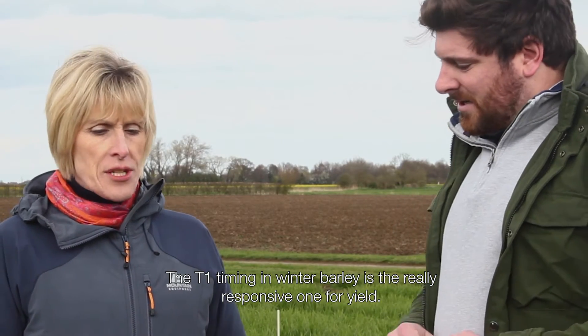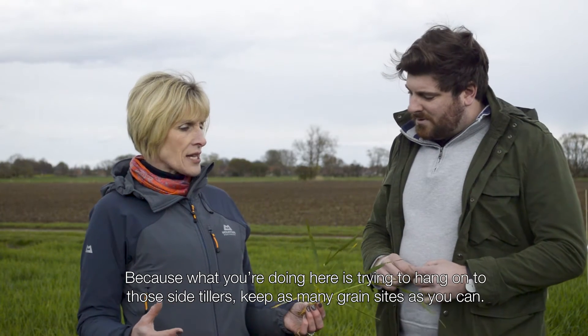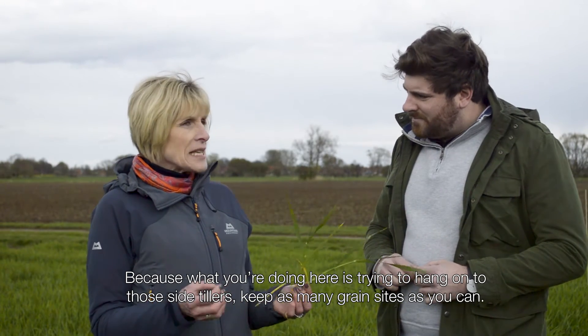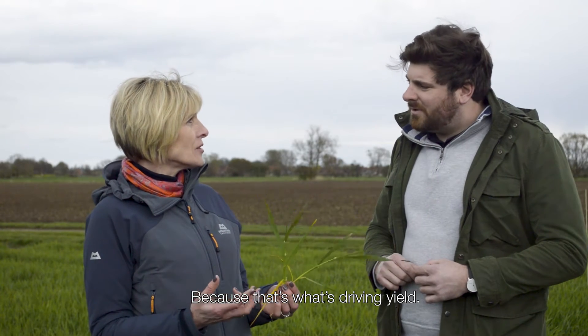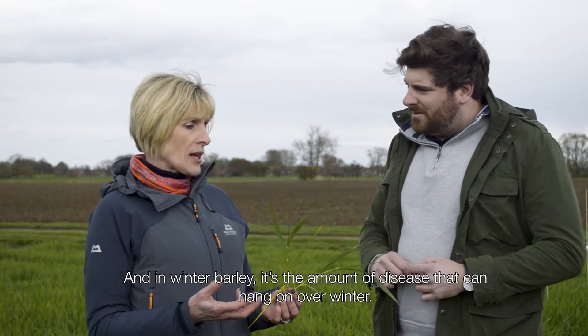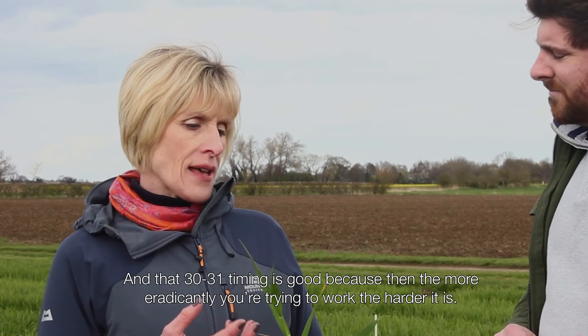Well, the T1 timing in winter barley is the really responsive one for yield, because what you're doing here is trying to hang on to those side tillers and keep as many grain sites as you can, because that's what's driving yield. And in winter barley, it's the amount of disease that can hang on over winter.